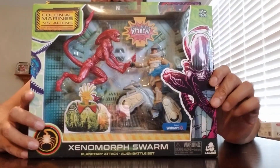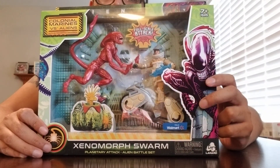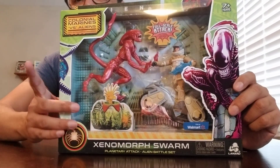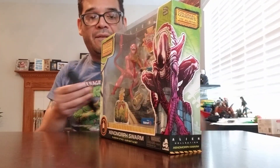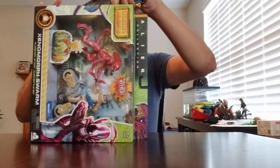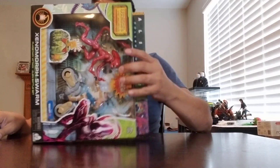This is like an Alien 3 playset, to be honest. The Weyland-Yutani commando is someone you can see at the end of the third Alien movie, and the dog, or the runner, is the primary villain — or just the Xenomorph — in that movie. So let's see what's in here.